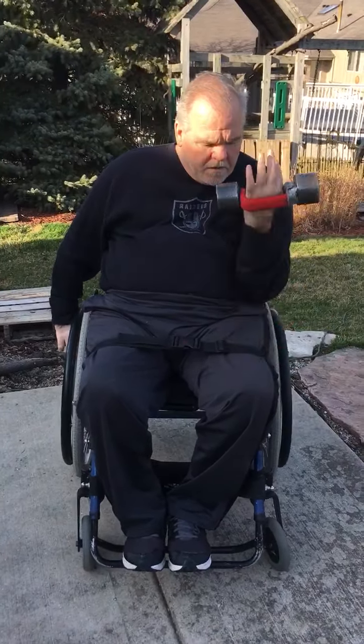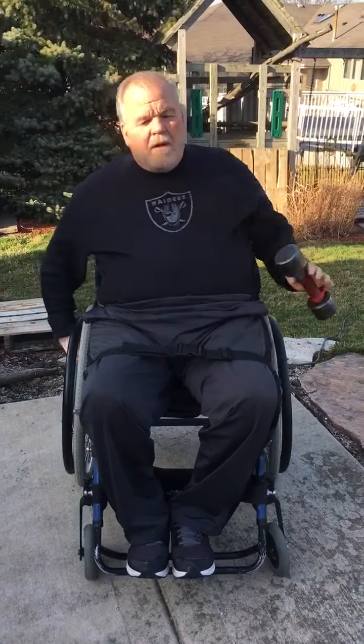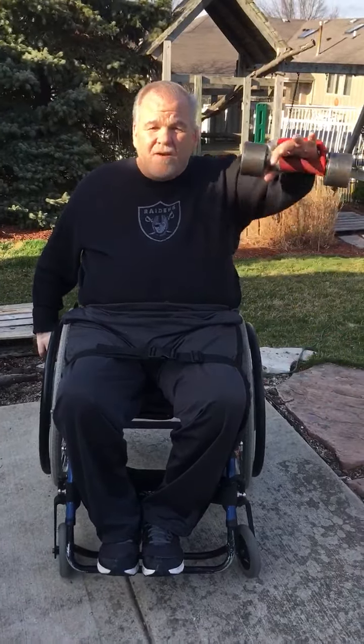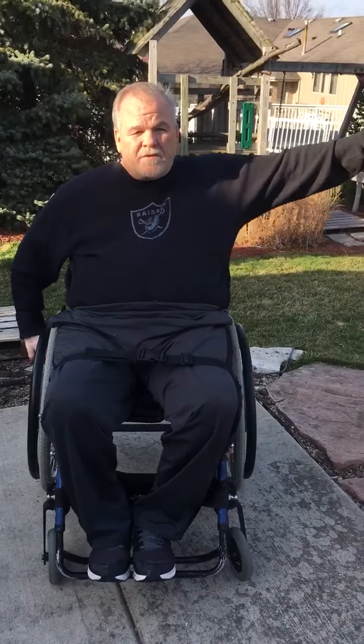I showed you the modified curl and then the standard one. As you get stronger, you can do things like bring them straight out in front of you — that also forces you to work your balance — or bring them out to the side.